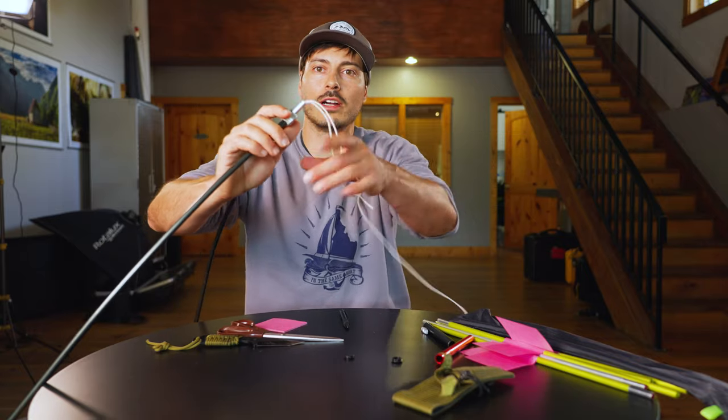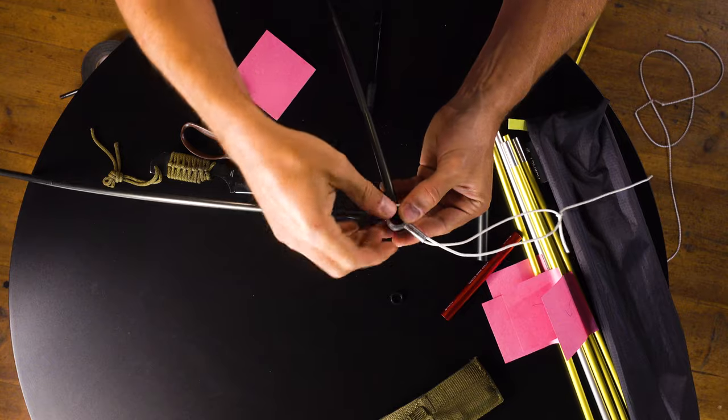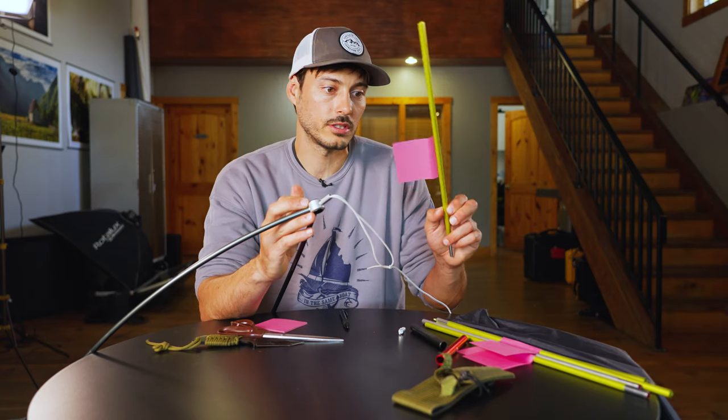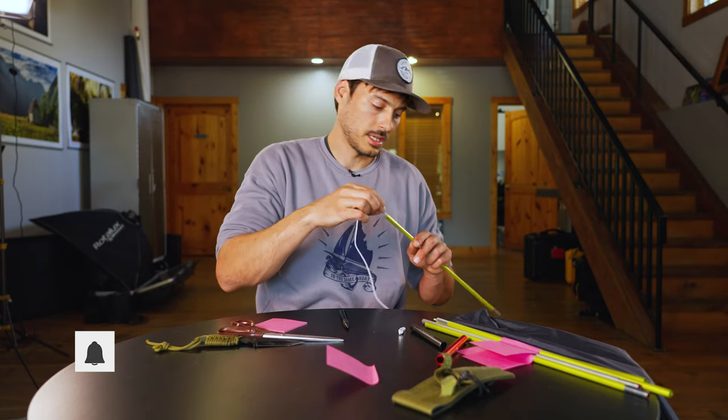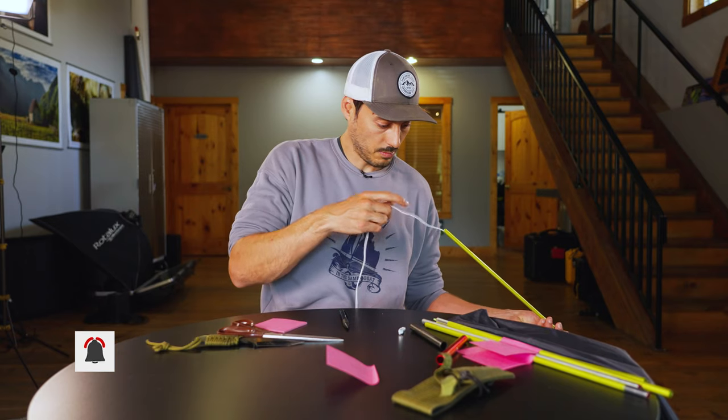We have some new shock cord — pat yourself on the back. At this point I'm just gonna go ahead and put my caps back on. Now I'm going to start putting the sections back through the cord, starting with number five and working my way back.